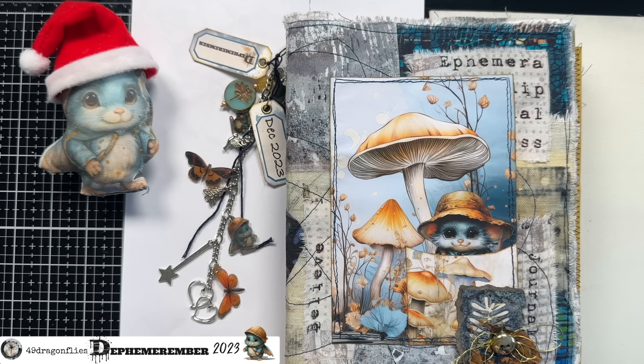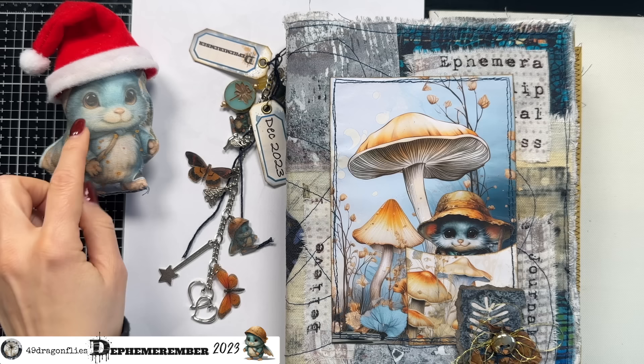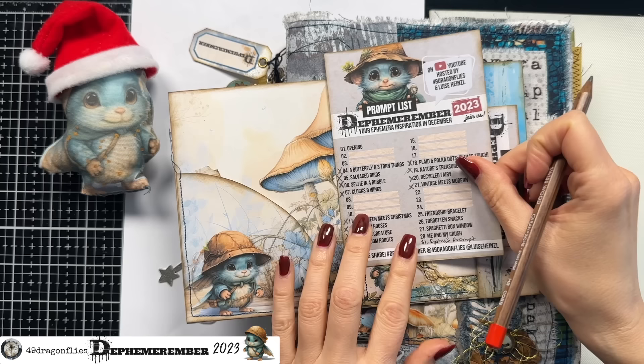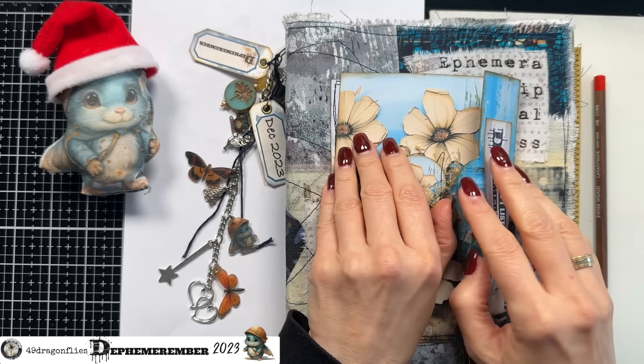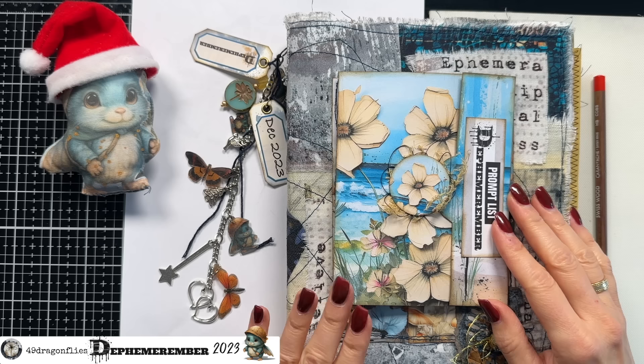Once again, great teamwork, little Effie. Thank you so much for your incredible poem. So together we completed our friendship bracelet prompt. I hope you have fun making your friendship bracelet, whatever that might be for you — it might be something completely different. Please have fun in the creative process. And let's check out Louisa's video because I am dying to see what she did with this prompt. Love you guys.